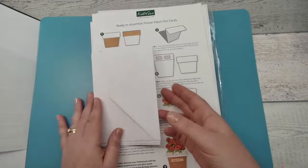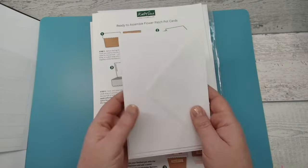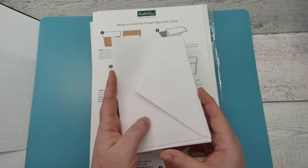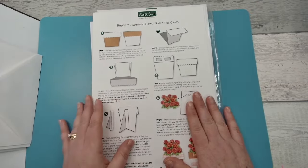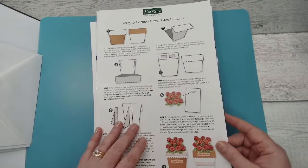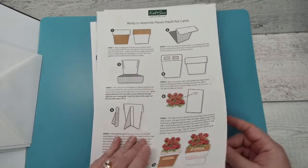We've also included the important envelopes — these cards are small enough that you can pop them in the post box. And then we have the instruction sheet on the back of the cover, which takes you through step by step how to assemble the card.